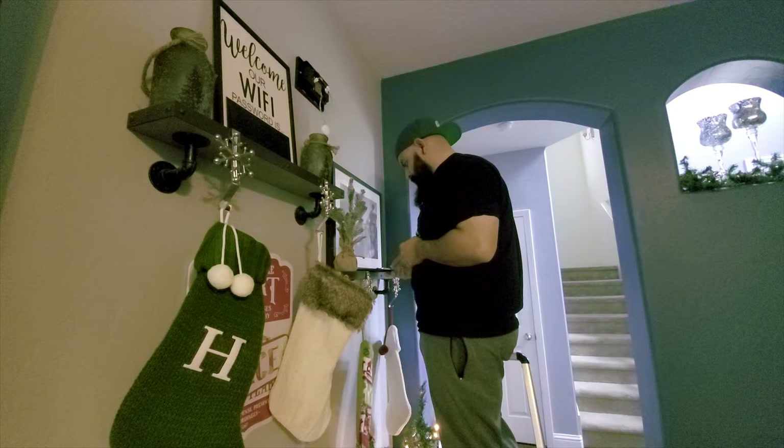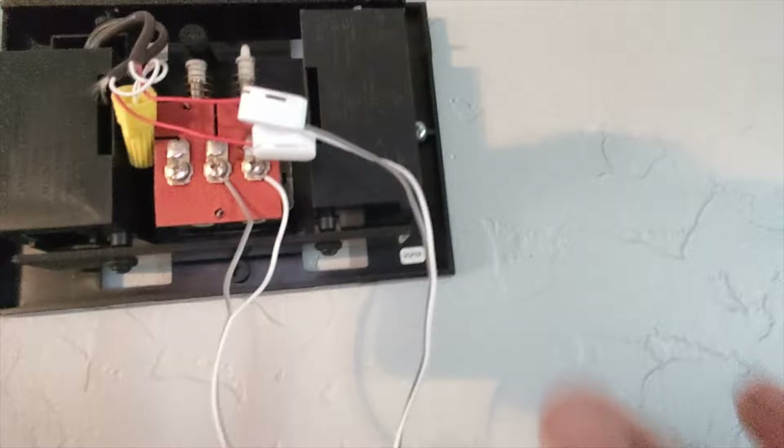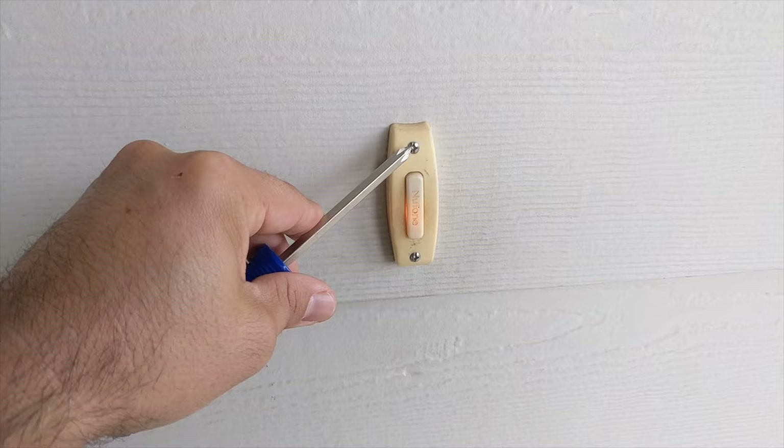So I just did the chime and I'm gonna show you guys here real quick. It's pretty easy — the app itself walks you through it pretty well. The chime is completed now. I think we gotta tuck in the wires and the chime itself, and then we're gonna go outside and install the doorbell itself. Now we're going to remove the original doorbell and install the Nest doorbell.